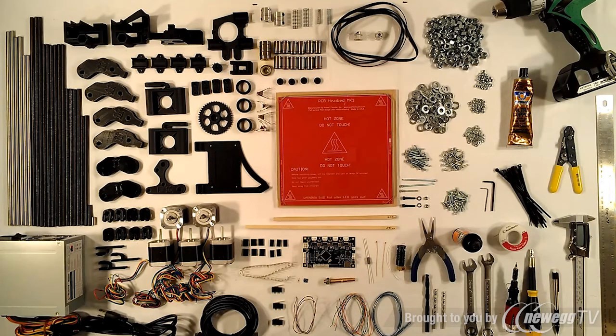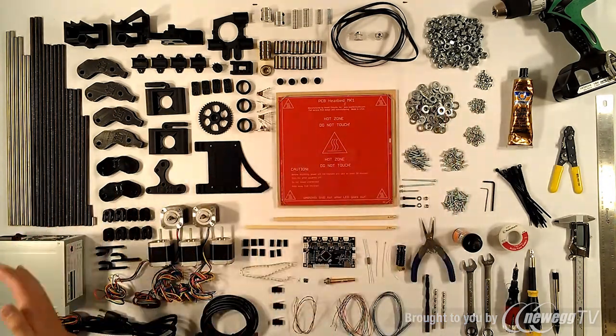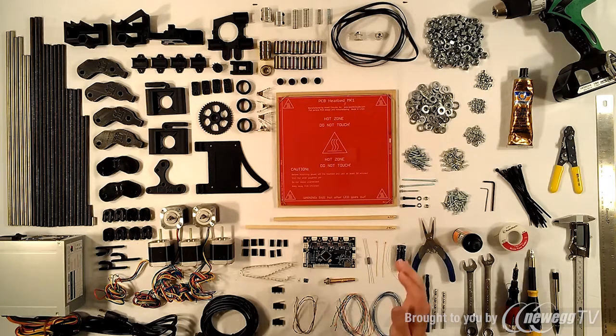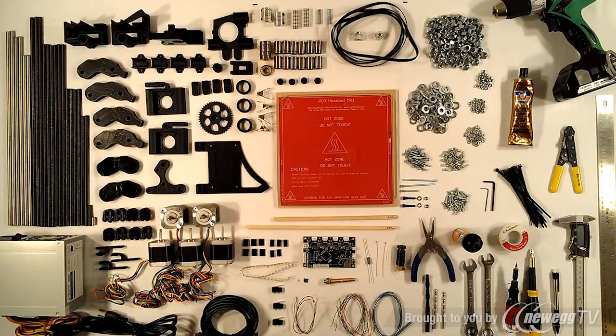Hi. You're looking at everything you need to build a RepRap Prusa Mendel Iteration 2. On the right side of the table are the tools and supplies you'll need, and on the left side, from the nuts and bolts all the way over, is what's usually included in a complete kit — more specifically, what is included in a complete kit at Northwest RepRap, or nwreprap.com.